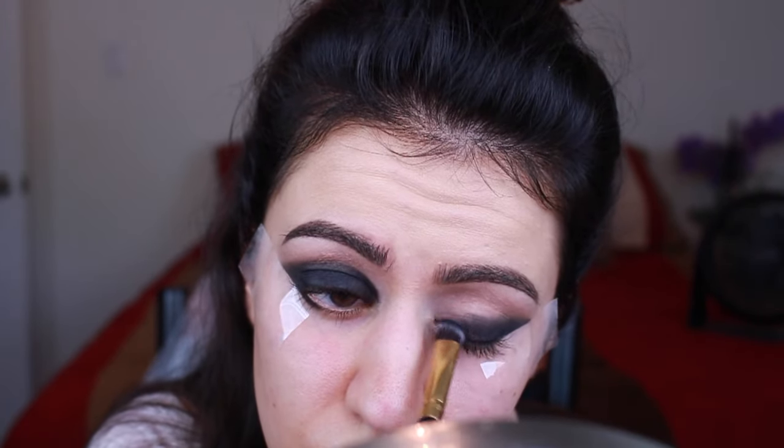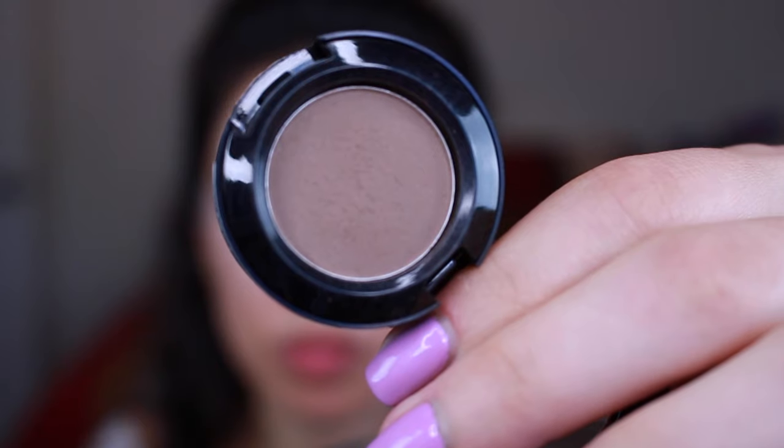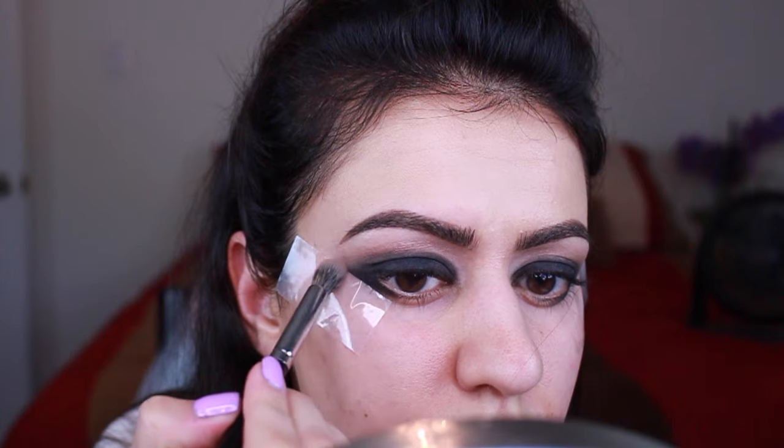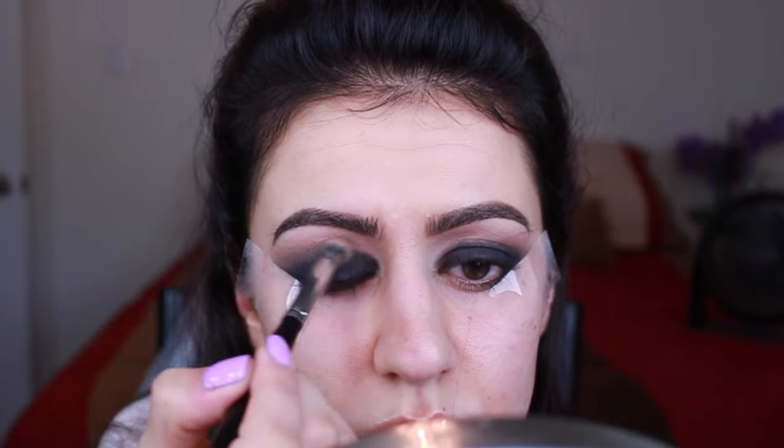Then repeating it on the other side, and I'm just going to be using a darker taupey shade just to blend out the edges so that they're not so harsh like they are right now. But the thing to keep in mind is when you are blending out black shadow you tend to lose pigmentation.